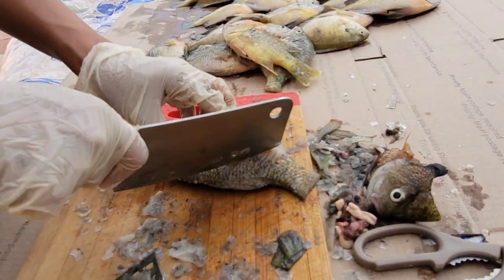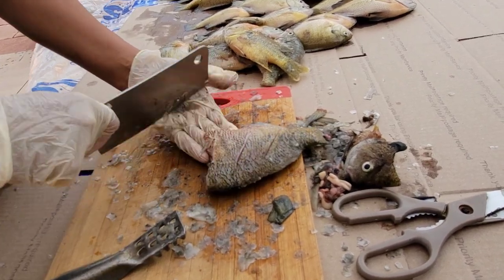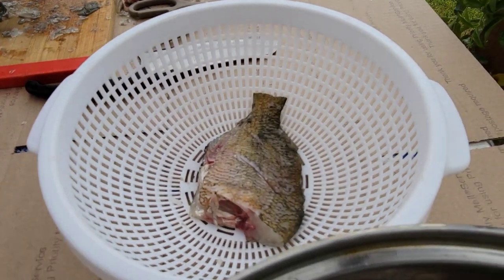And you dry this fish too in the sun for like a day, right? Salted dry fish is so good. So that's how you do it.